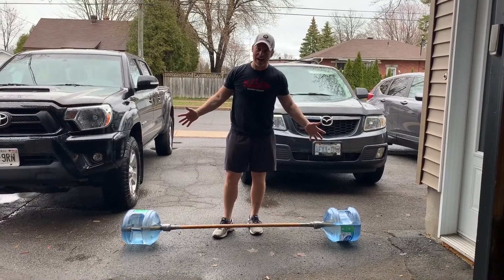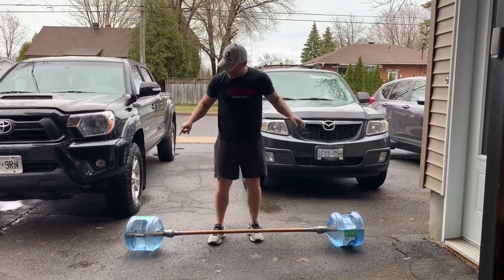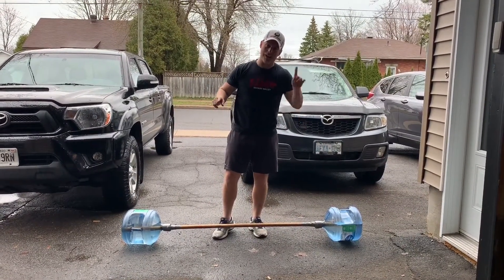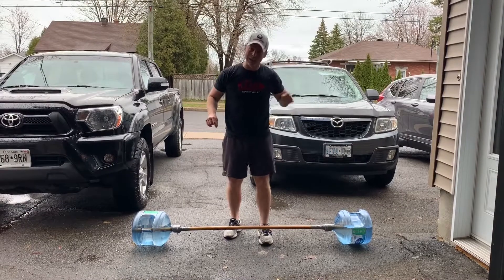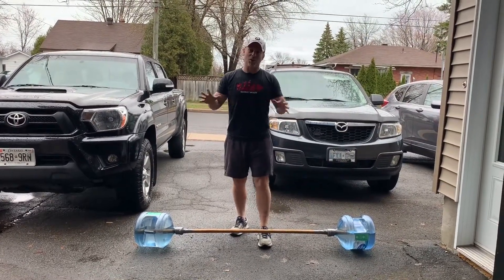Ta-da! We have a homemade barbell with just a wooden dowel, some water jugs, and a lot of duct tape. Now keep in mind it might drip a little bit when you're using it, but that makes the whole fun of this at-home workout.